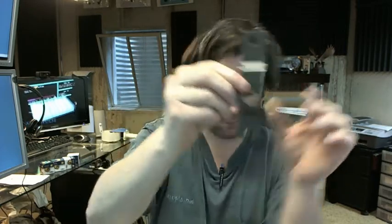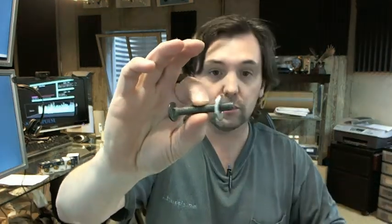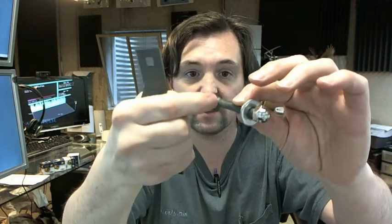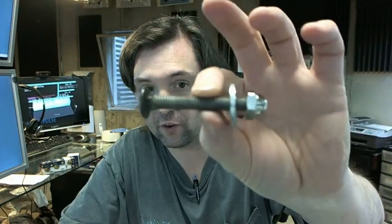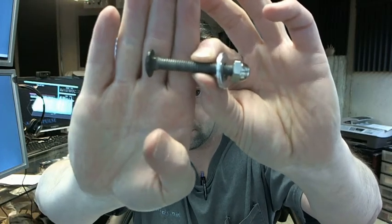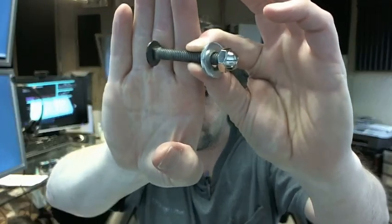Let me show you the bolts. What you've got here is a carriage bolt with a washer and then an acorn nut — that's intended for the top of the plate. The underside of the carriage bolt has a square punch, which is typical for a carriage bolt to have that sort of treatment.